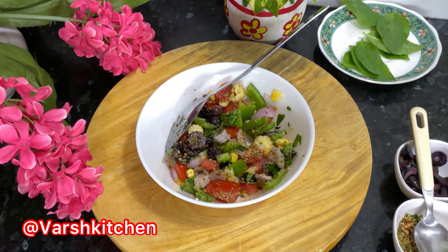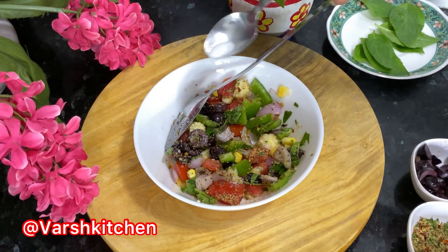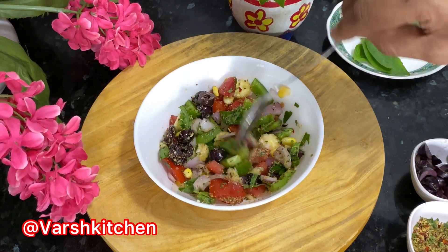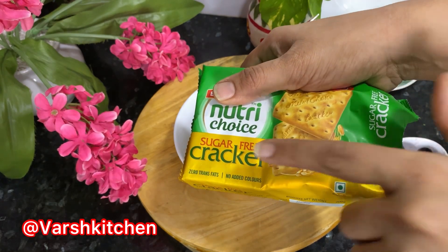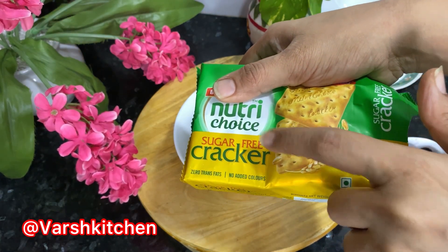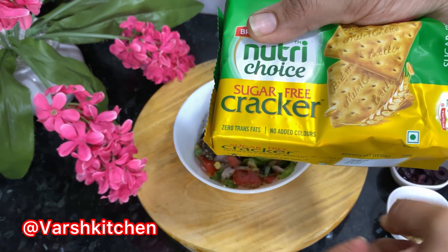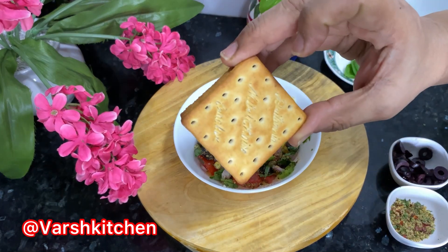Pizza masala ma pann namak hoya chhe. You can use any brand of cracker biscuits — those that are zero trans fat and sugar free. These are diet biscuits that have no particular taste on their own but come out extra crispy.